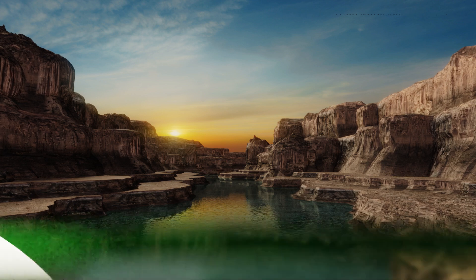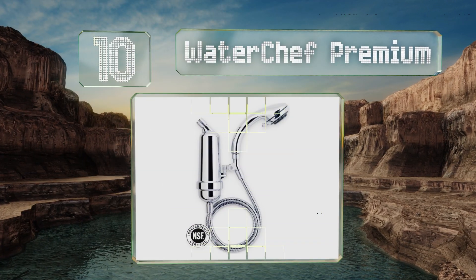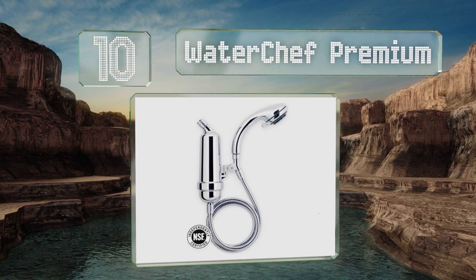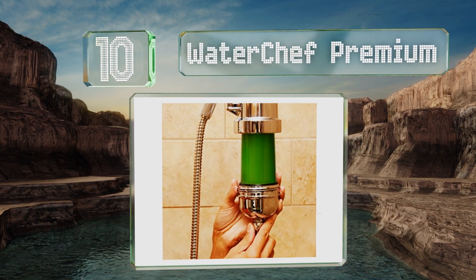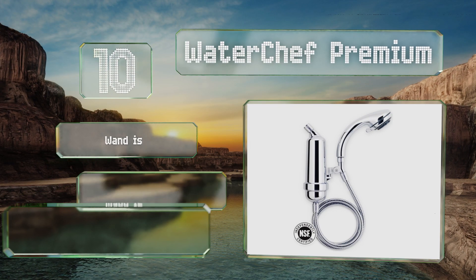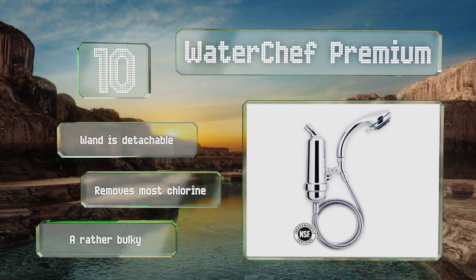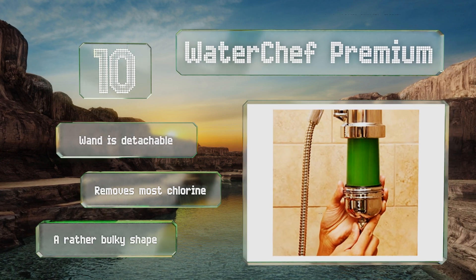Starting off our list at number 10, the Watershed Premium can be set up with no tools and comes backed by a three-year warranty. It uses a stainless steel hose and rubber nozzles that keep it from clogging during use, and the assembly instructions are simple to follow. The wand is detachable and it removes most chlorine. However, it is a rather bulky shape.